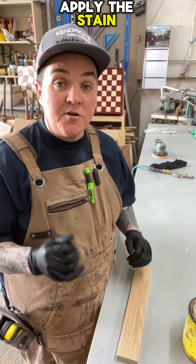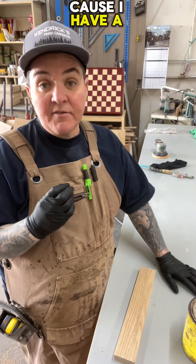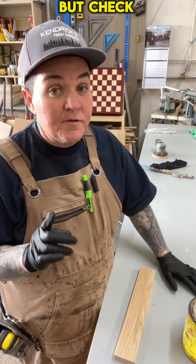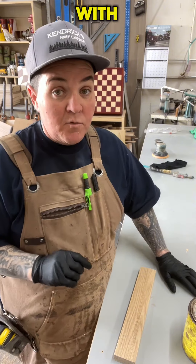When you're ready to apply the stain, you can either apply it with a brush or a rag. I prefer a rag because I have a little more control over it and it doesn't seem to drip as much as the brush does. But check the directions on the stain you pick out for what they suggest.